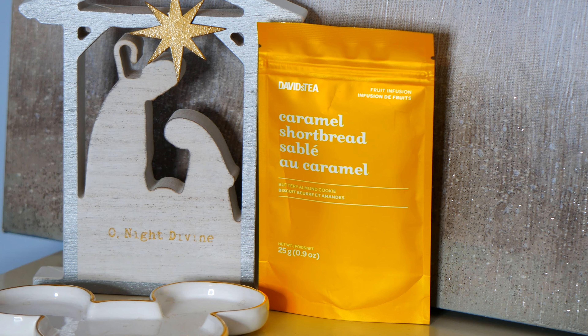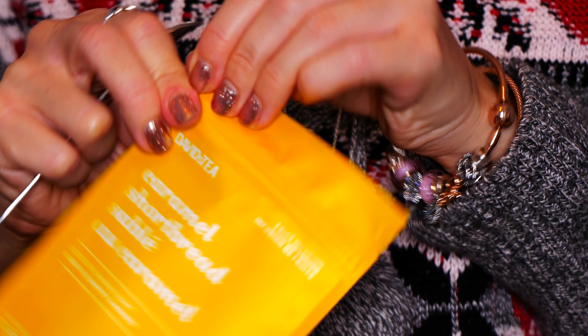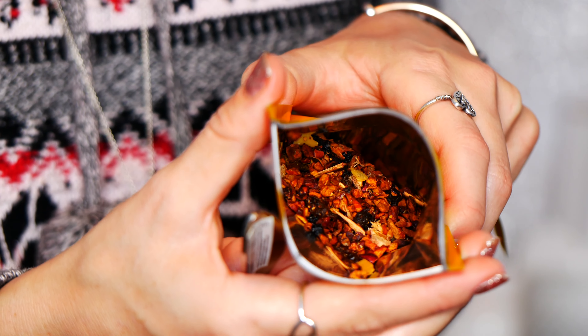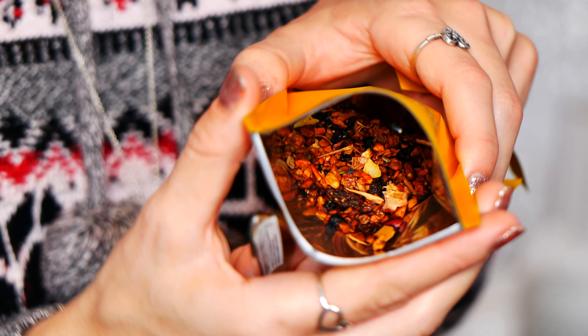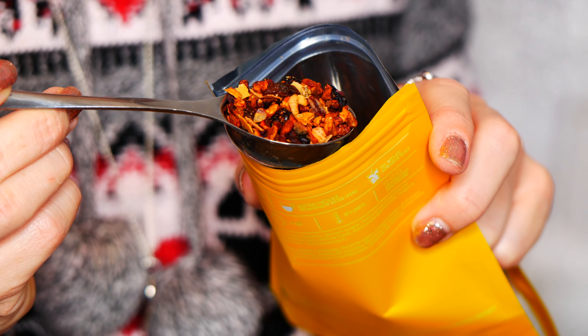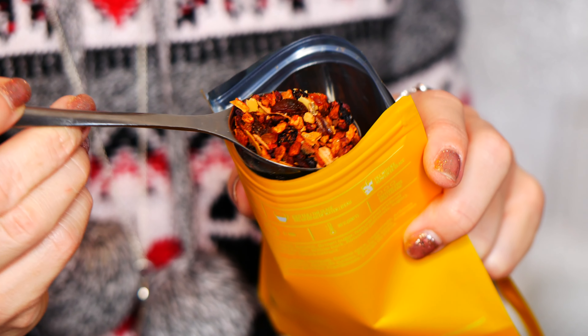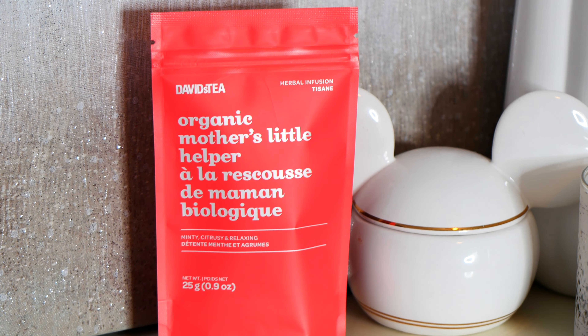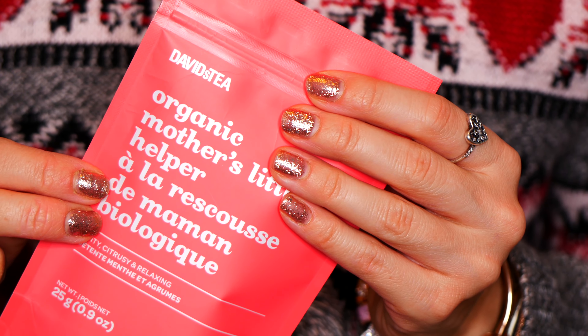We also had Caramel Shortbread, which is also a fruit infusion. This smells so good and when you look at it, it kind of has the colors of a caramel shortbread cookie. It was so beautiful. I can't remember if it had dairy in it, so I'll list it down below if it does contain dairy, because I know some of you, like me, cannot have dairy.